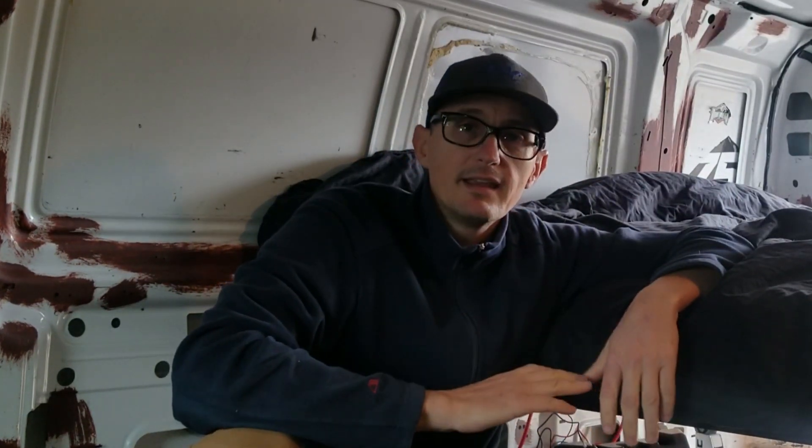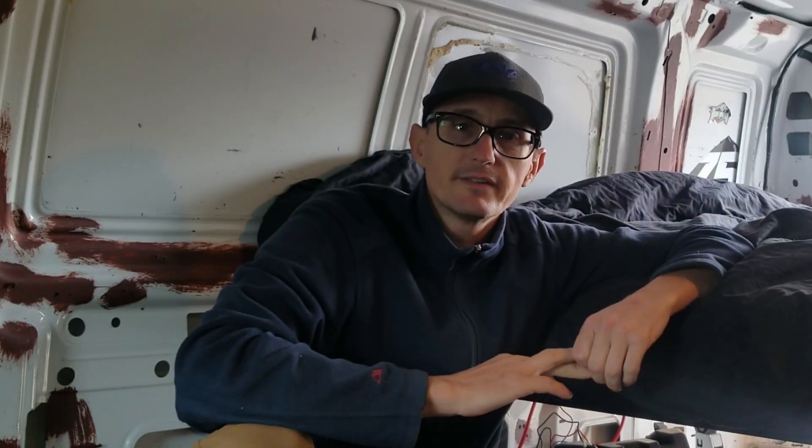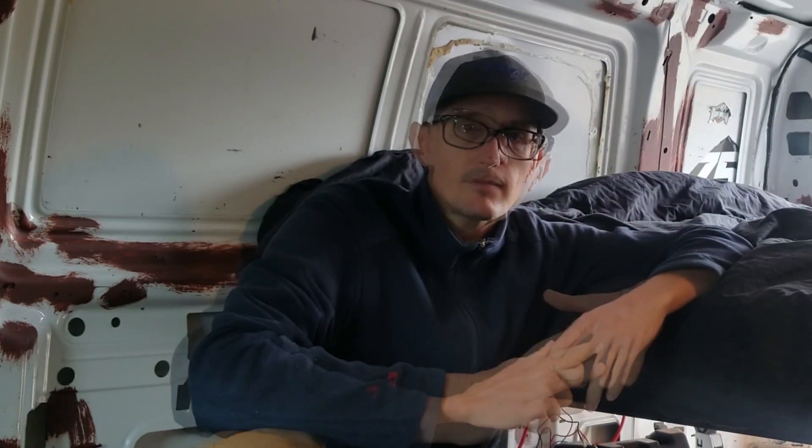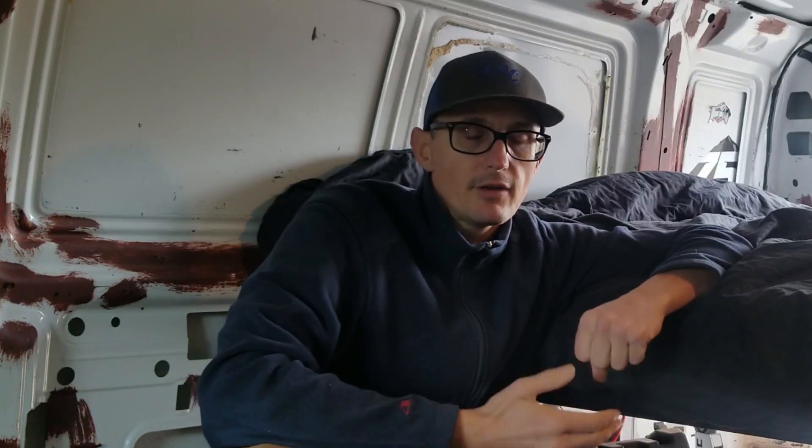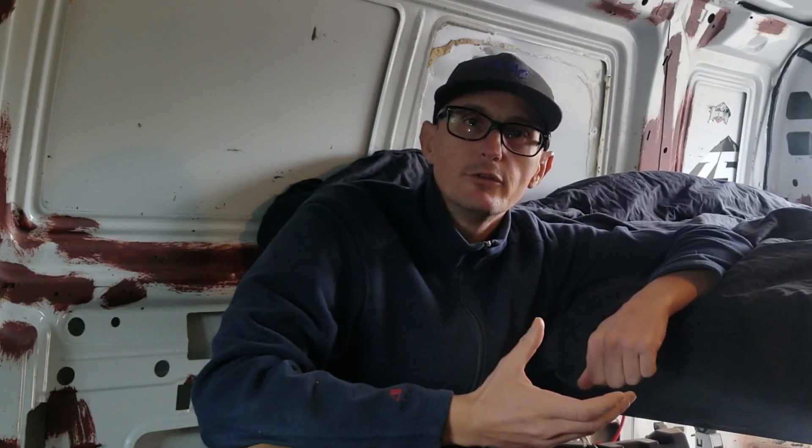When I finish the interior build I'm going to set up with a lithium battery and a very elaborate charging system, and I'll show you that down the road. But for the time being I just picked up a cheap deep cycle flooded lead-acid battery off of Facebook Marketplace for 20 bucks and I've got it in a battery box. I'm going to set up a charging system for that and a fused box so that I can run a few things including lights off of that battery.